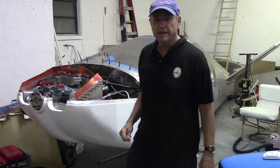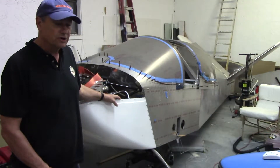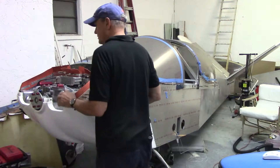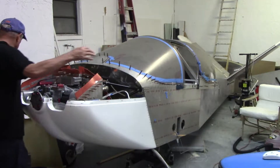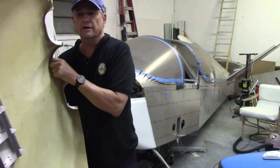Today we're out in the hangar and behind me here is the Sonex Xenos B motor glider. It's got the VW engine installation. So in the last video I was working on the nut plates that I installed to hold the fiberglass halves of the cowling on.